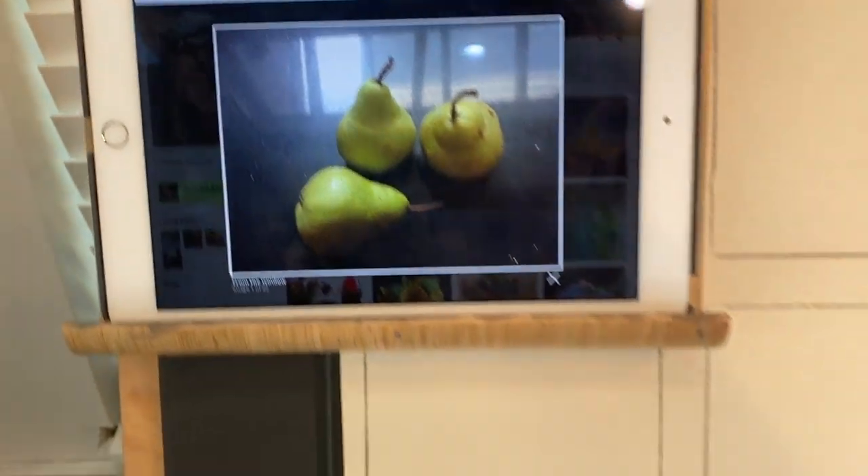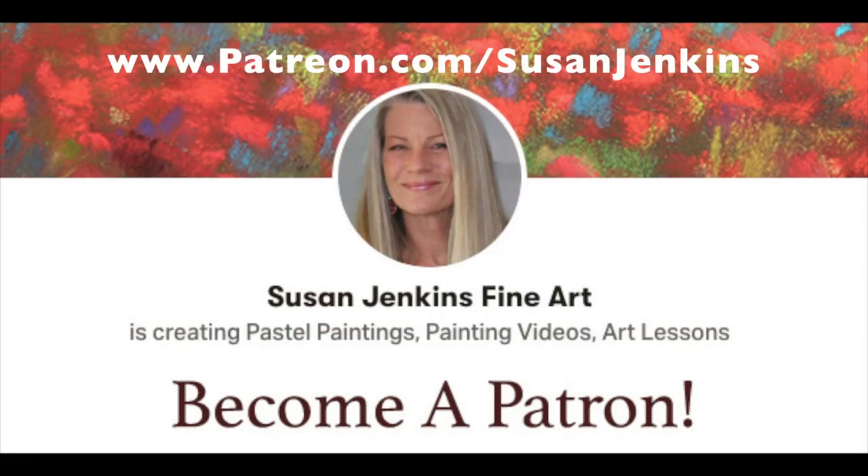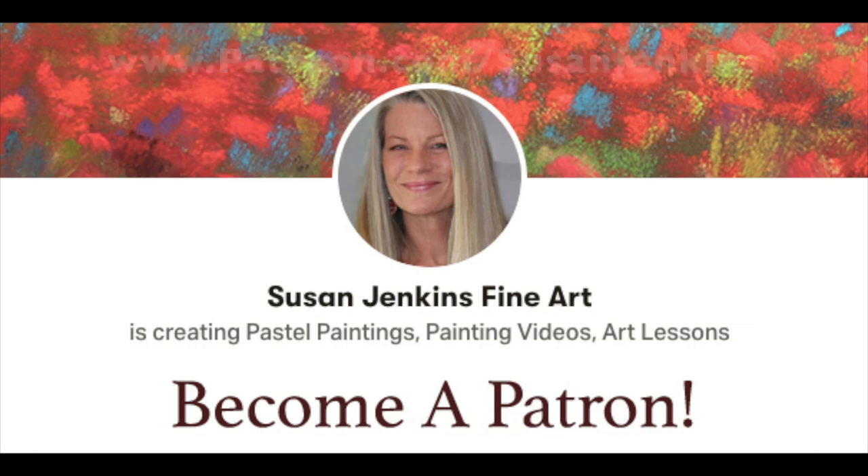For this Monet Cafe YouTube version I'll only show a small thumbnail of the reference image, but my patrons will have the image as an attachment to use while painting. If you'd like to become a patron, there's the link above — only five dollars a month, cancel at any time.